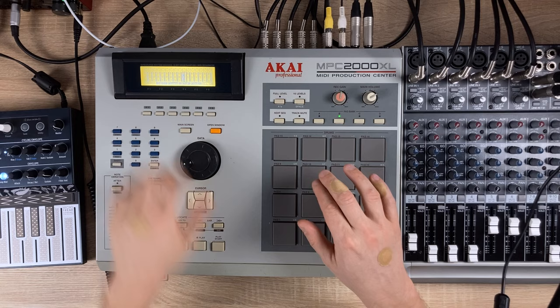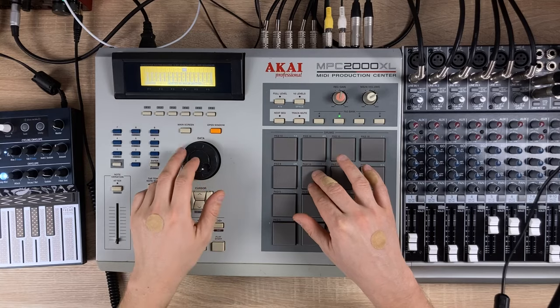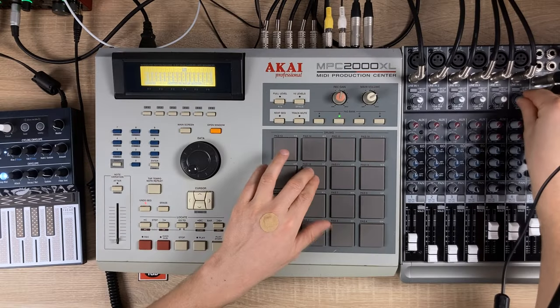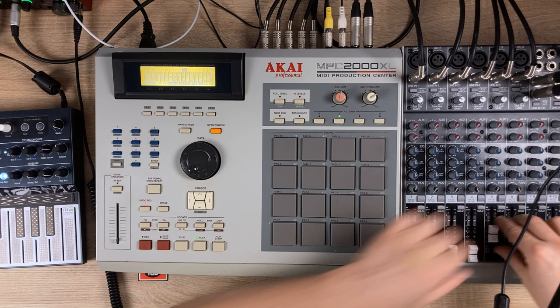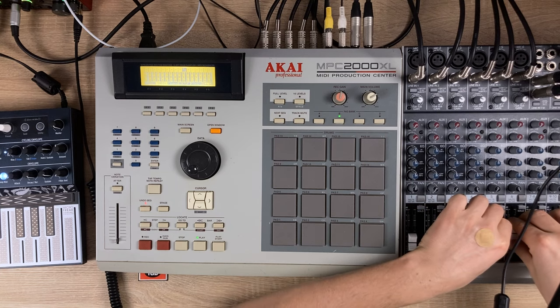Let's go into our mixer and turn it all the way down and set it to individual channel — let's set it to 56. Also let's send our pad samples to 56 as well.